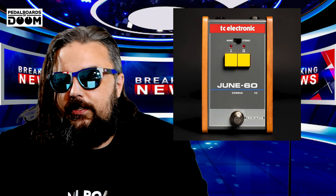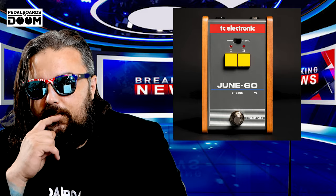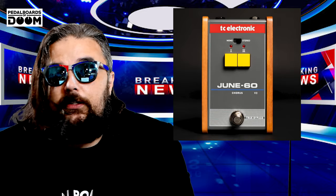Breaking news. Don't bore us, get to the chorus. TC Electronics has done it yet again by increasing an already confusing product line and bringing you the June 60 V2. That luscious and lovable chorus effect from the 80s is back again. The V2 is visibly identical to the V1, but the V2 is truer to the original, offering an internal switch so you can switch back and forth between V1 and V2. Stunning! You can also overlay both versions with switches pushed together. It can also be configured for use with a keyboard. So many options, so little time.